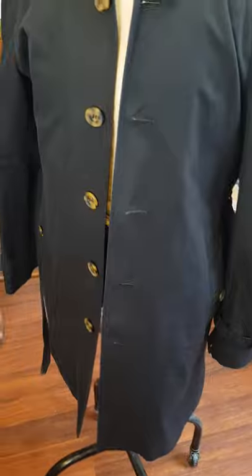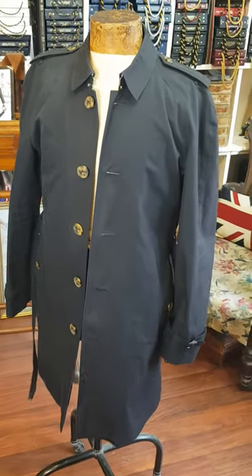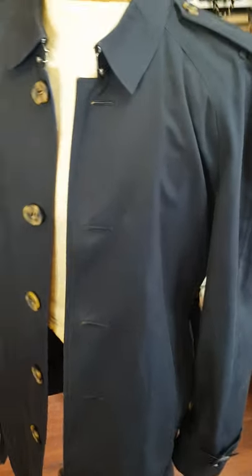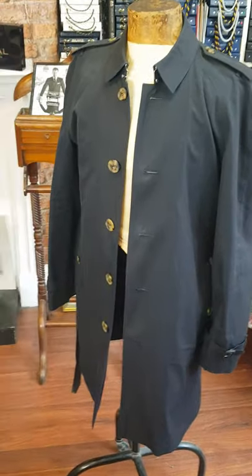There are other seams around the back part there, so it all blends in with the seams nicely. Obviously before it was quite a sight and unwearable in that condition. I'm just going to give it a final press before we hang it up ready for the customer to collect — and possibly this one might be a postal job, I'm not too sure.